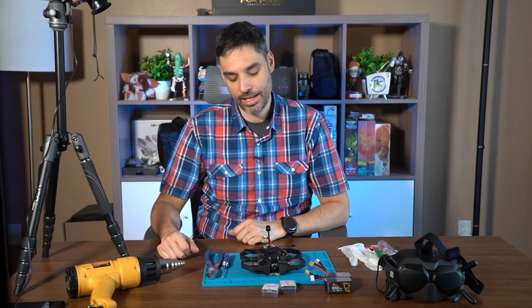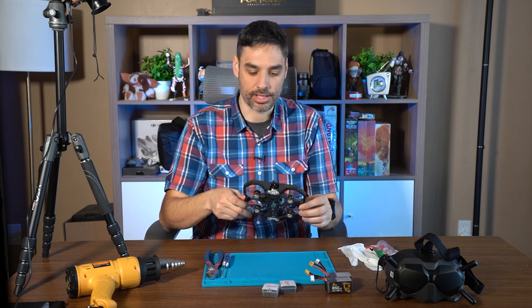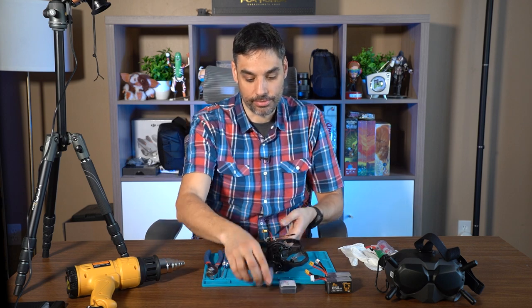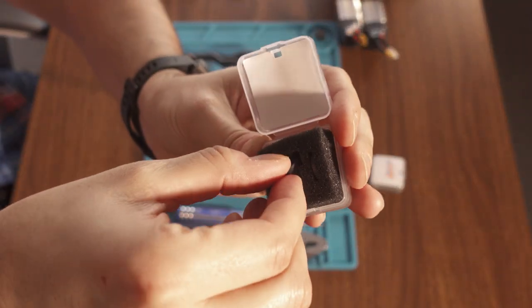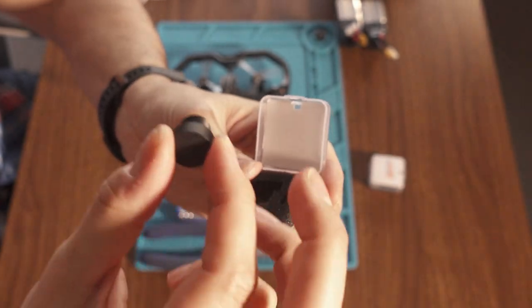Welcome back! I'm gonna show you everything you need to fix your Caddx Vista lens — or any lens, but in my case it's the Caddx Vista. You need some spare lens; it comes in a little package. You have the lens and you have the lens cap.